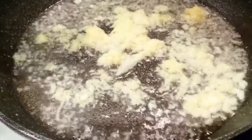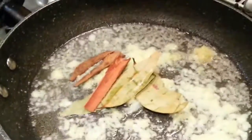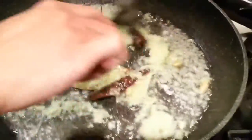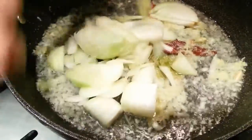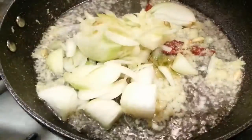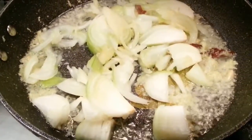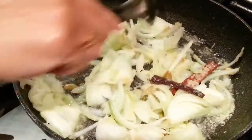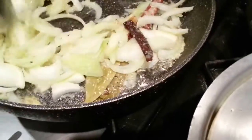Give it a little stir, slowly. Put the bay leaf in there, the cinnamon stick goes in as well. Now we are going to tip the chopped onions in. We're going to put just a tiny amount of salt — about a small teaspoon or less than a teaspoon of salt.